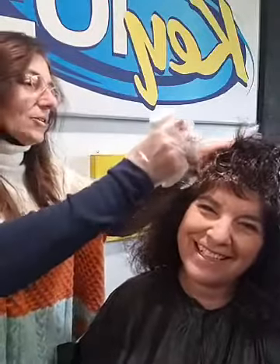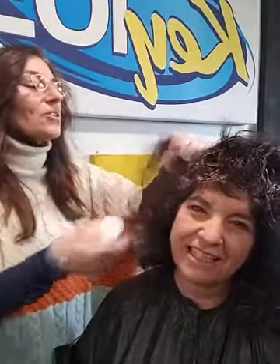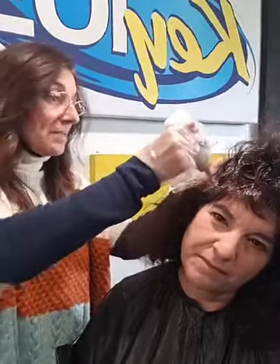Danny and I also do something together called Welcome to Crazy — if you want to check it out, it's on Facebook. We just have a whole lot of fun.